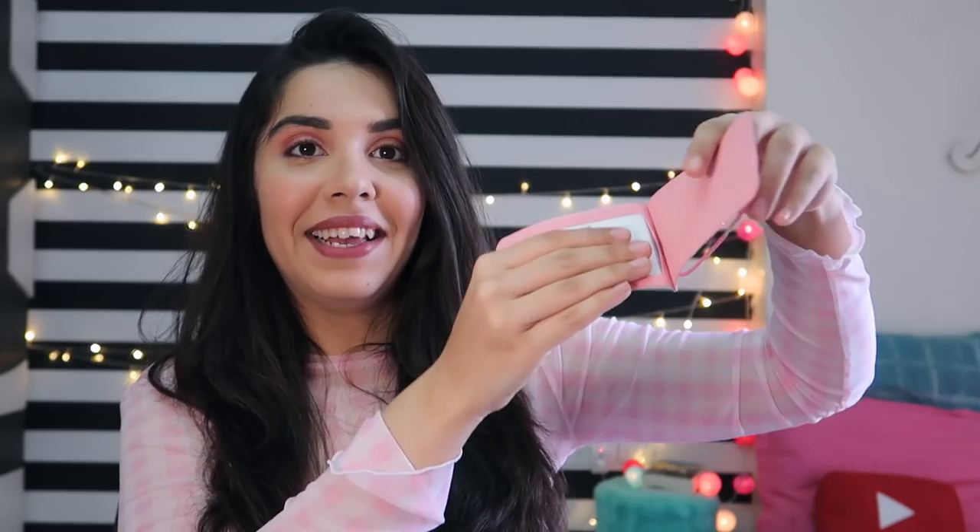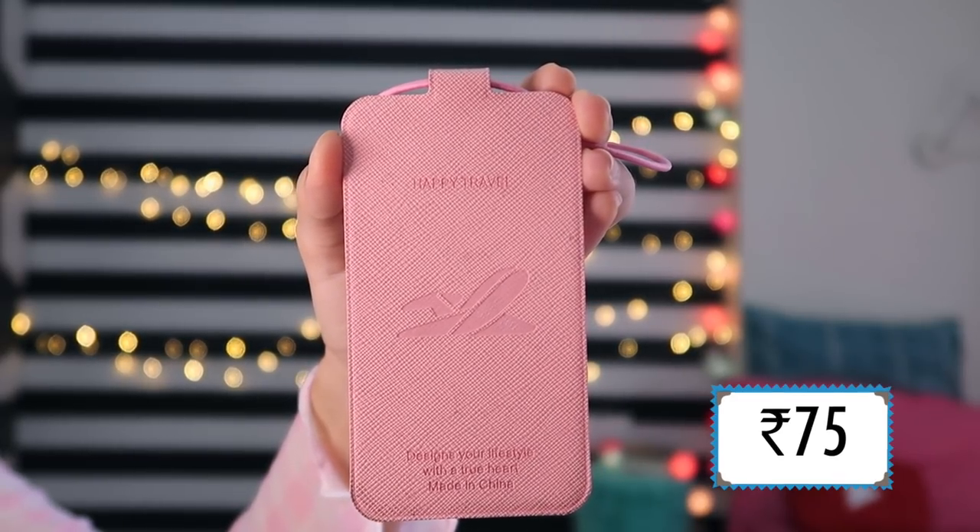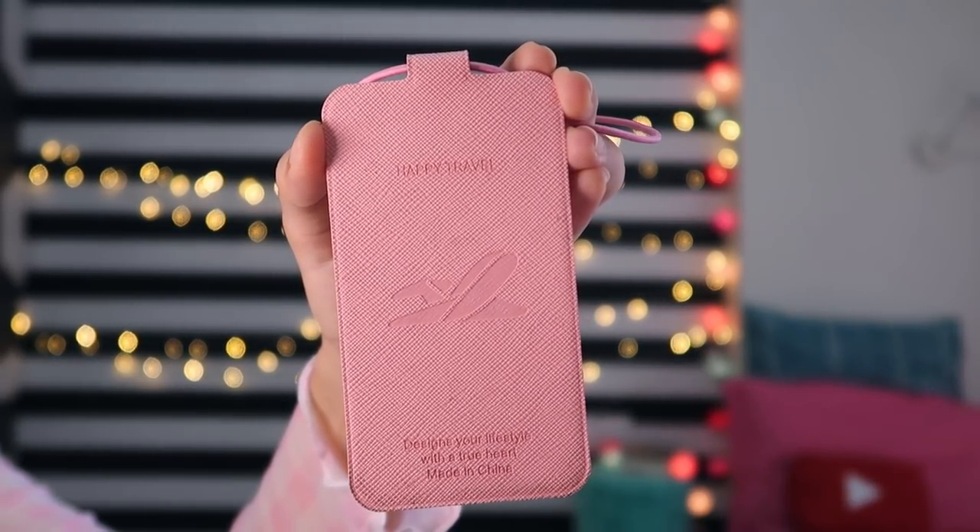I bought this luggage tag. It opens up so you can fill in your name, phone number, address, and email ID — so if your luggage is lost, someone can contact you, if they are honest! It is in English. The attachment is a rubber band, which at 75 rupees I feel I could get a better rubber band elsewhere. But I have used it on 2-3 trips and it hasn't broken — the rubber band is still quite strong, so the quality is not bad.